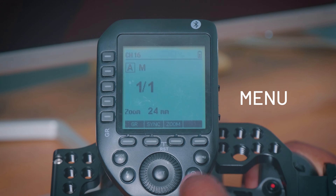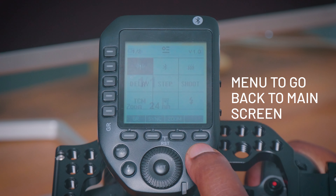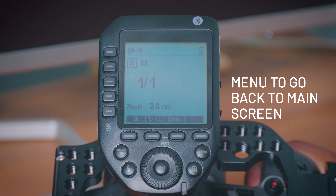Set — so I back out of that and use my menu to go back to the beginning, and now it's on channel 16 and group A, and that's all you need.